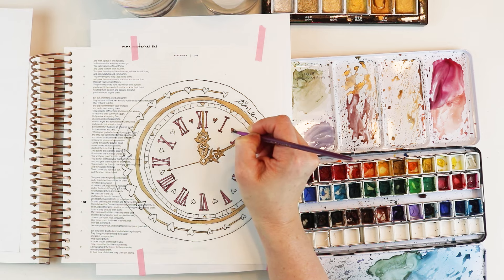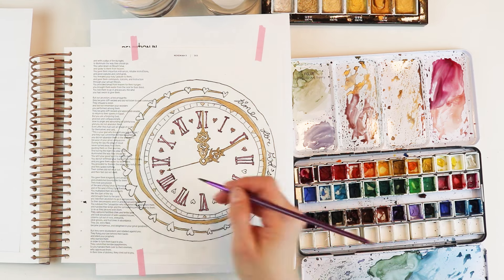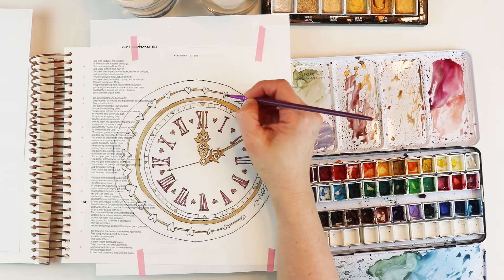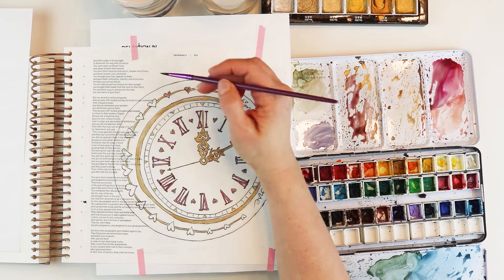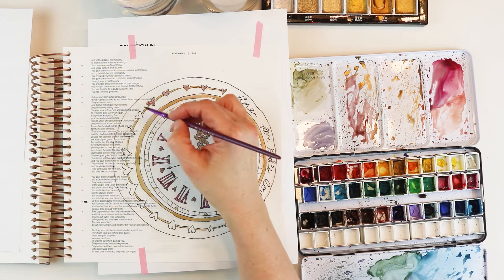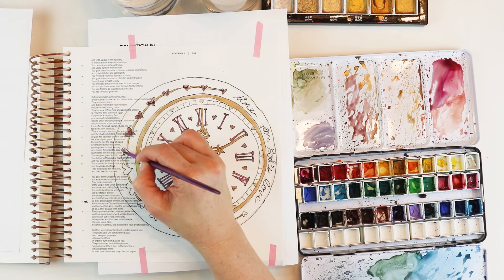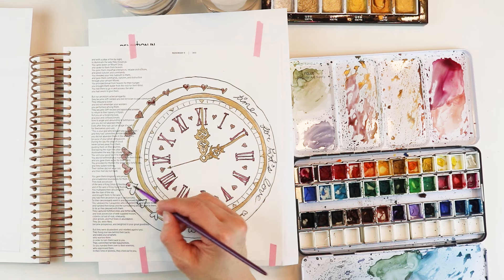I heard a pastor say just this morning: we exchange what we truly want for what we want in the moment. The thing we want right now — we sell what we really want for that. Are we giving away the blessings we truly want, the communion with God, the closeness and absence of any barriers between God and us, in order to have what we want in the moment that won't last?